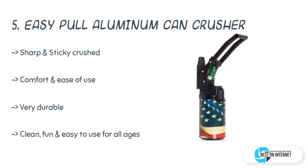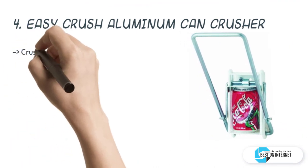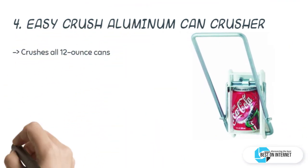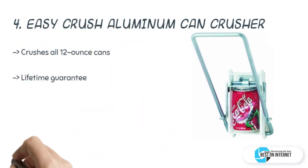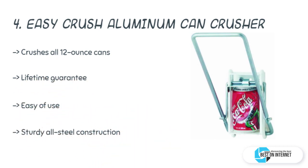The fourth product is the Easy Crush aluminum can crusher. The Easy Crush is the only multi-can crusher that comes with a lifetime guarantee. It is designed to recycle 12-ounce cans in a small amount of time. Manufactured with high-quality steel, the Easy Crush has a longer life and the power to crush cans to 20 percent of their original size.